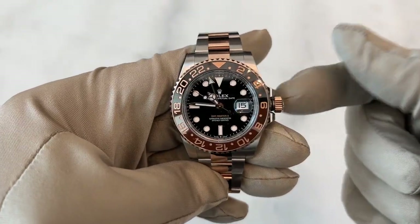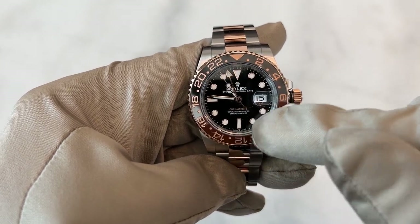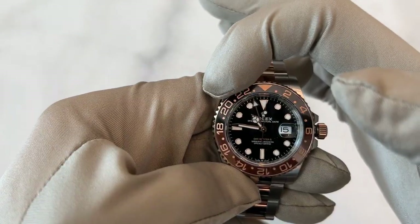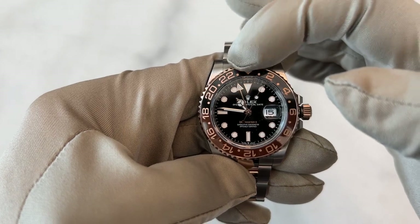Now we're going to discuss how to set the time and the date. In the watch you have three different time zones and the date. The first time zone is the Mercedes hand, the second is the long arrow hand right here, and the third one is on the bezel.